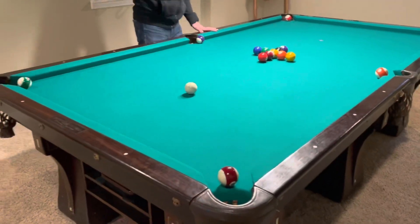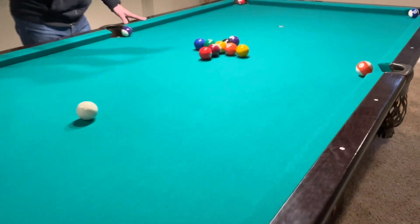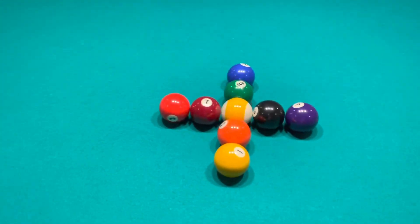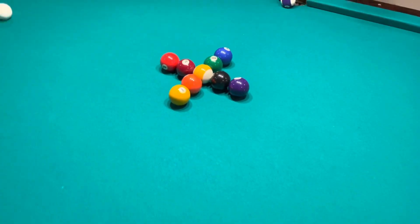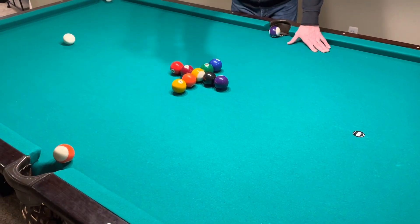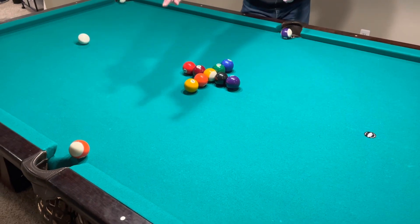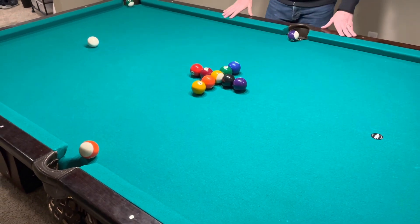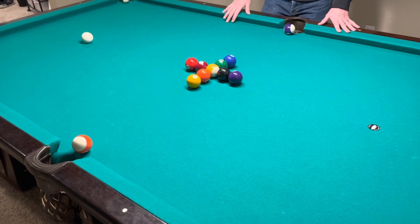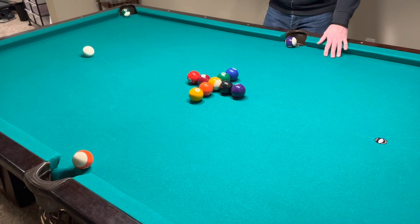Once you clear all six perimeter balls, you get to break the cross based on its geometry and position in the table. Because you used the rack and have a nice tight cross, when you break the cross, one of these two balls on the ends will be pocketed into either of the side pockets and play continues. If you miss — if you mishit that and a ball doesn't go in — reset, start over.